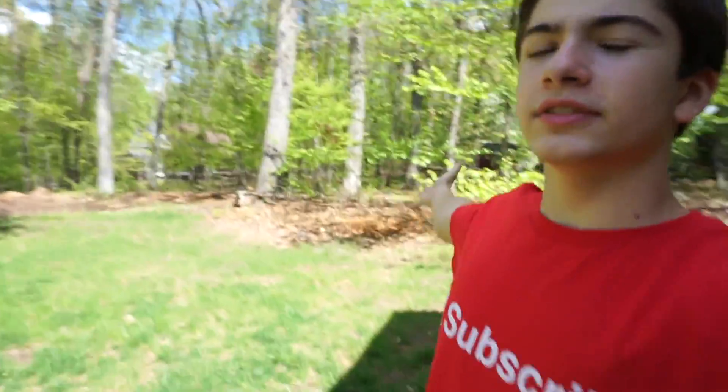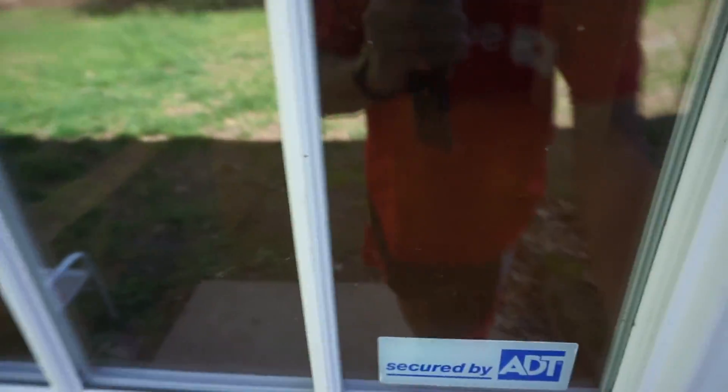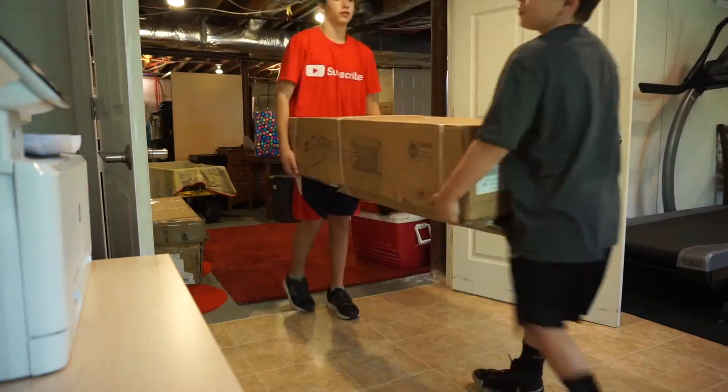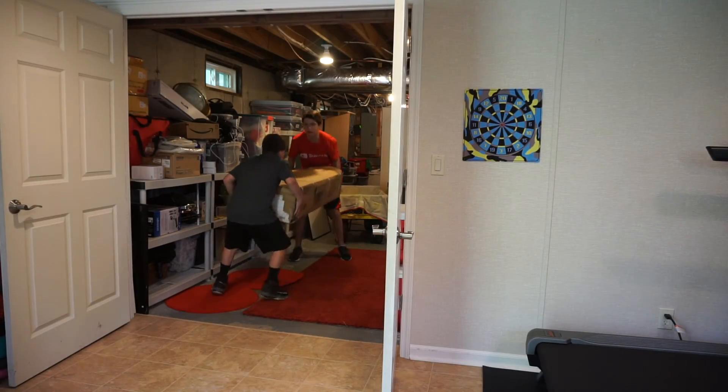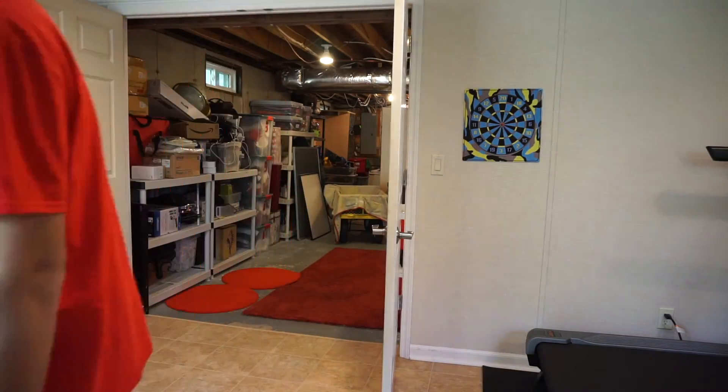Now it's actually just Sunday. It was supposed to be raining the whole weekend but as you can see it's nice and sunny out. So me and Spencer are going to set up the trampoline. We brought the boxes down to the storage room and let's bring them outside. Just a minor incident — we're all set.